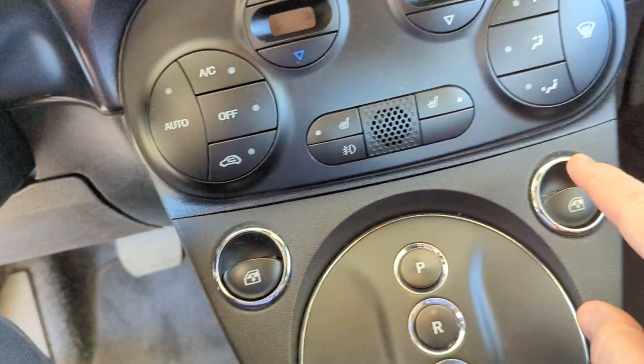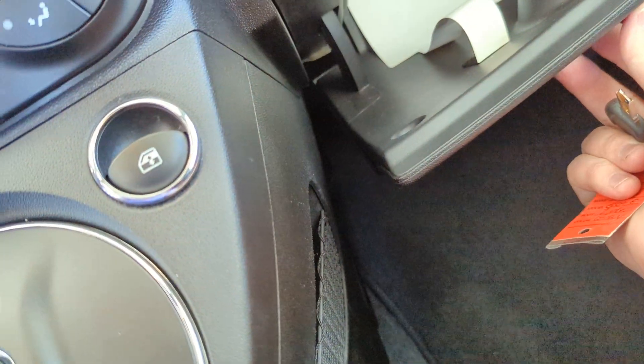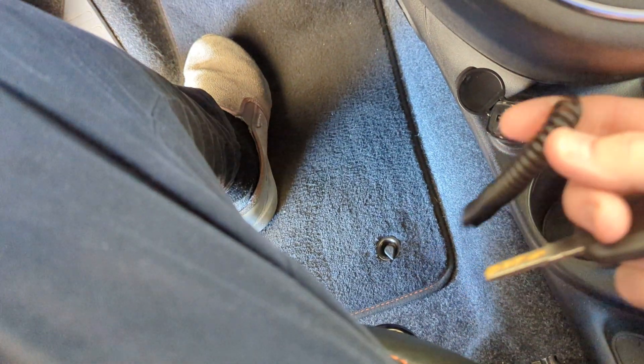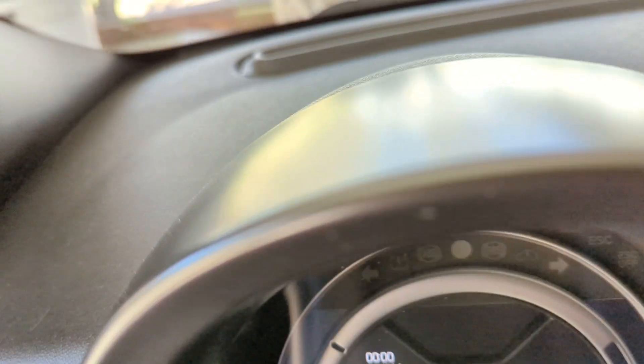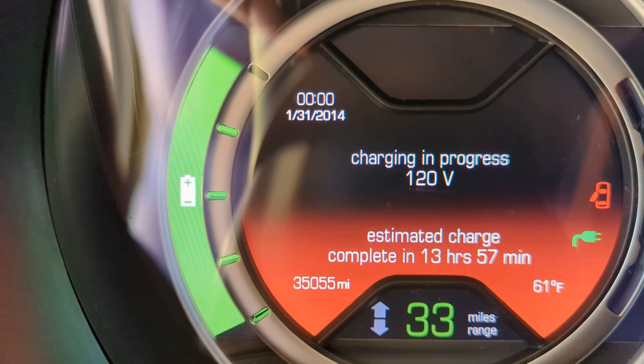These are the windows on this side, windows on that side. Nice size glove compartment. Plenty of charging stations. I've already got my charger plugged up down here. 120 volts — that's what it says it's pulling now.